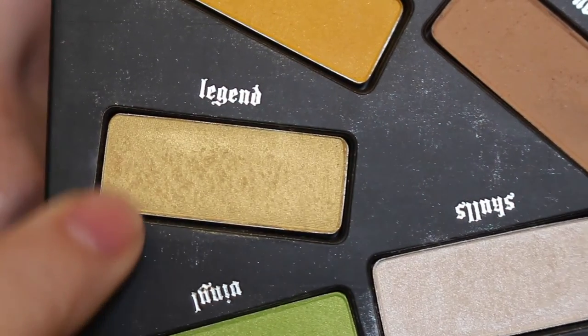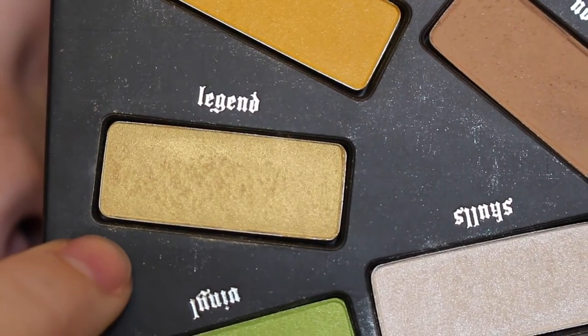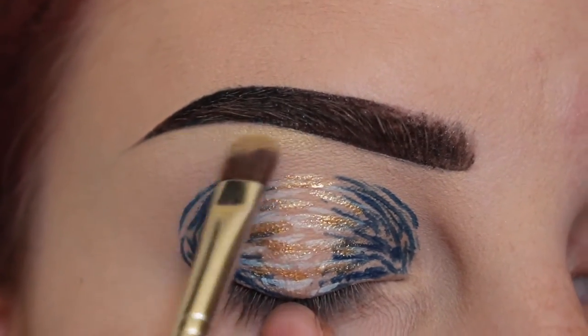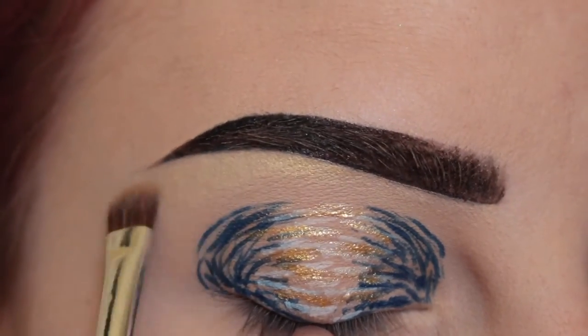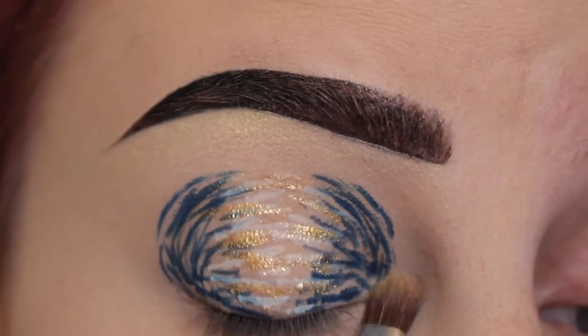While that dries, I will take the shade Legend from my Mi Vita Loka palette on a small shader brush and apply that to my brow bone and the inner corner of my eye.